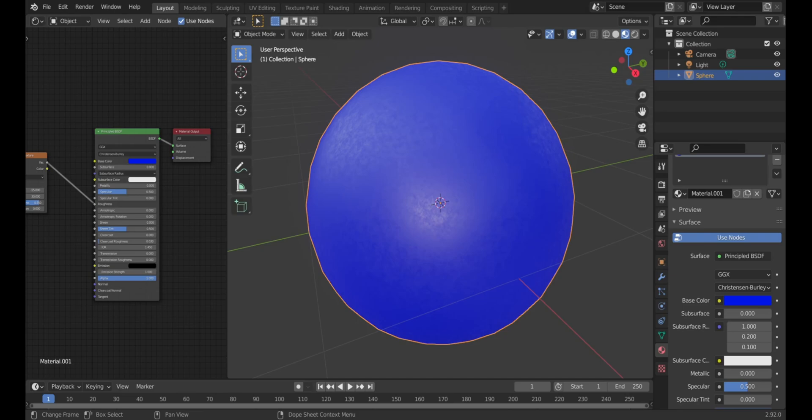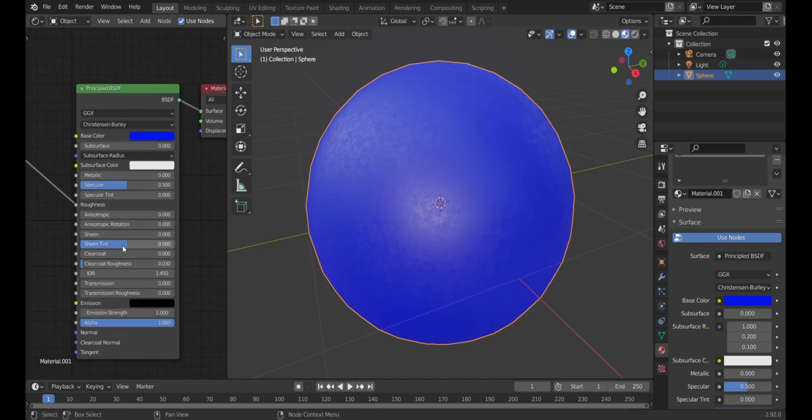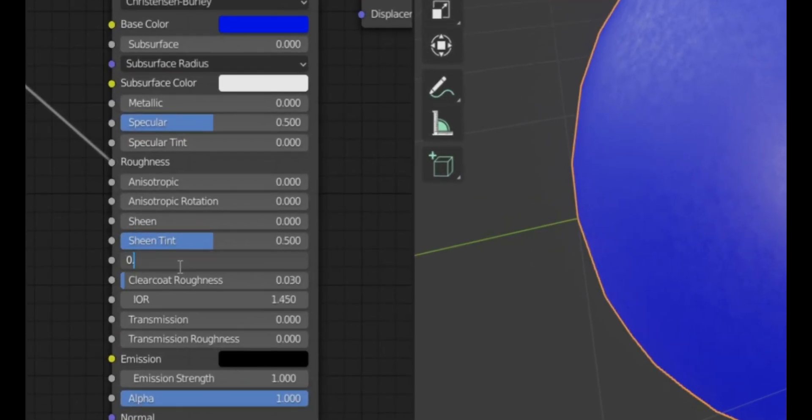That's already looking pretty good, but I also like adding a Clearcoat to get the sleekness of the animatronics. I usually set it to 0.6 — you can see it's already looking really good.